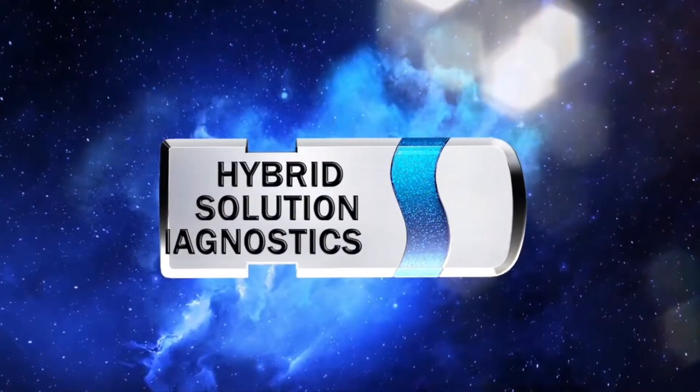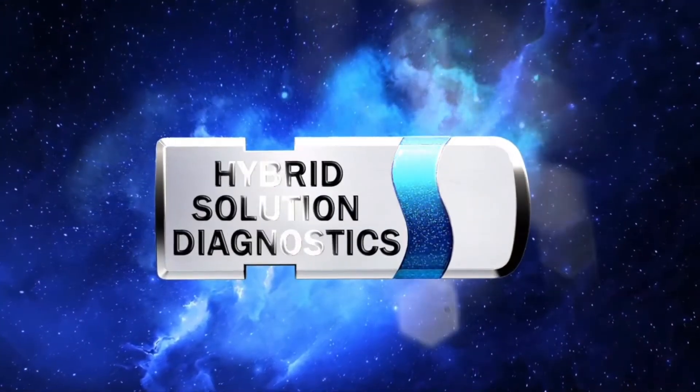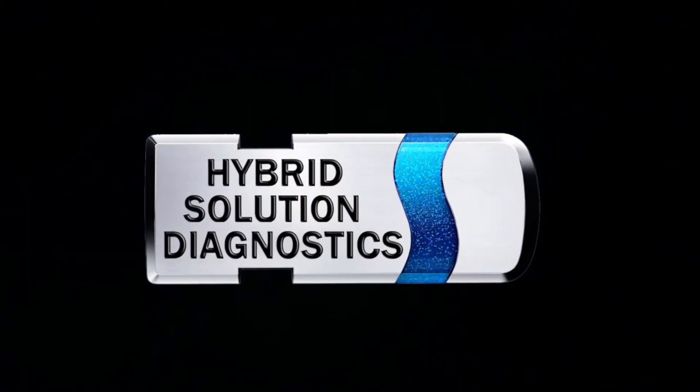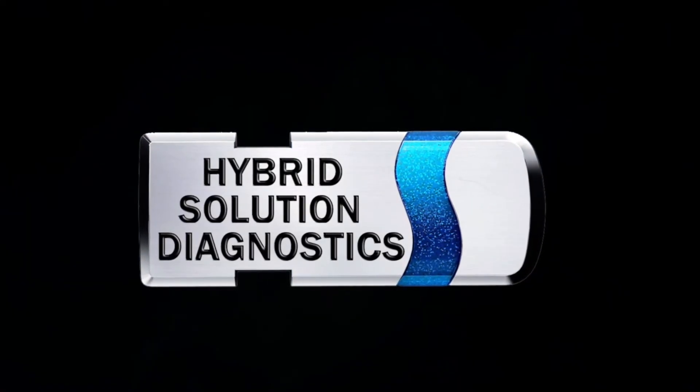Follow and share the channel. Remember, Hybrid Solution Diagnostics is a channel made for you as a hybrid user and as a hybrid technician. This is just a simple video — I hope you guys like it. I'll see you in the very next episode. Bye-bye.